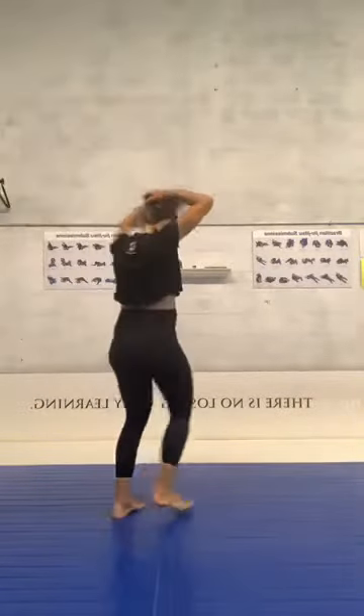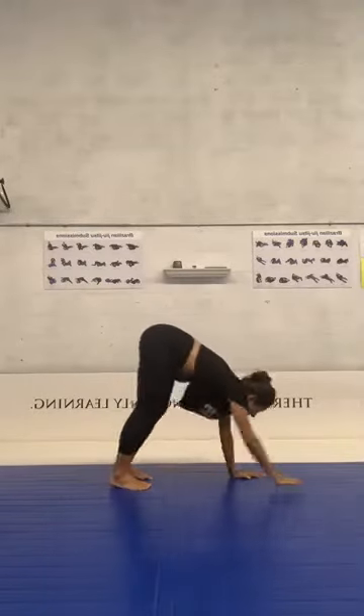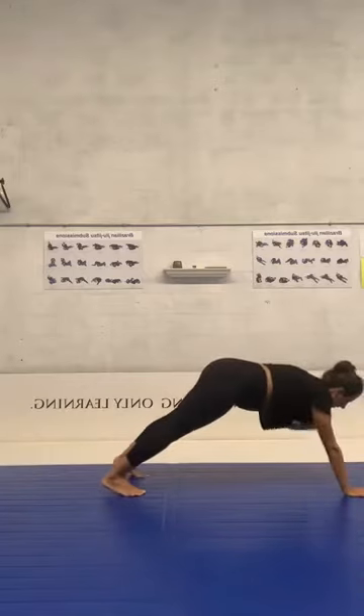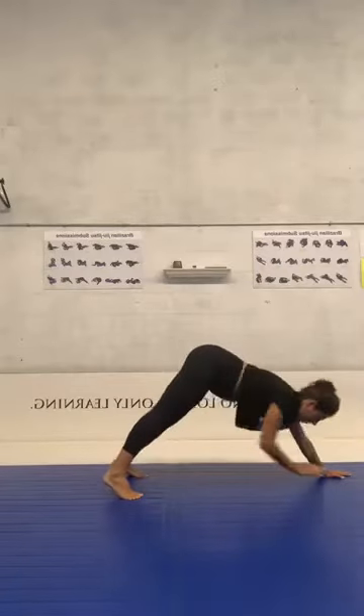Then we're going to do the same open/close but add a jump — start in squat, then jump opening your legs wide. Come back. For 45 seconds. And the last one: push-up position, touch your shoulder, then touch your feet — touch your shoulder, then touch your foot. For 45 seconds.